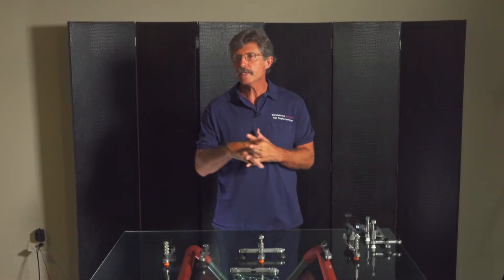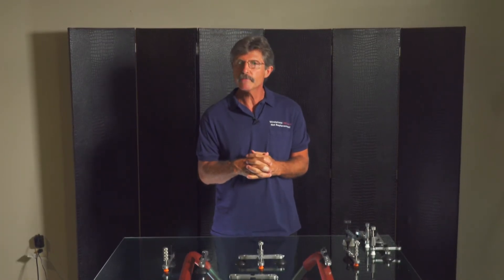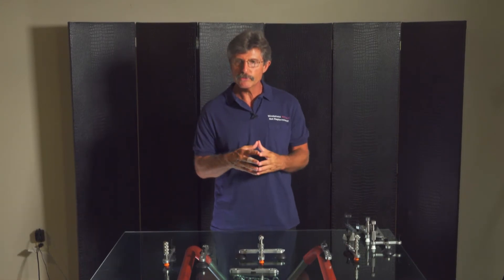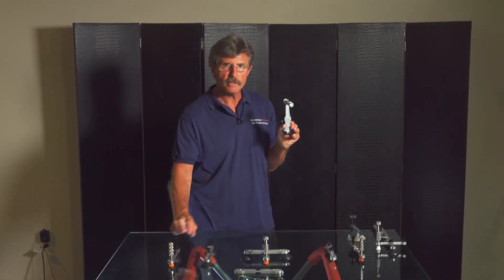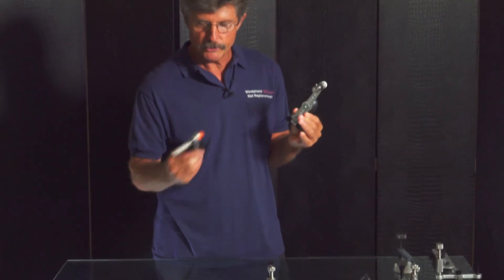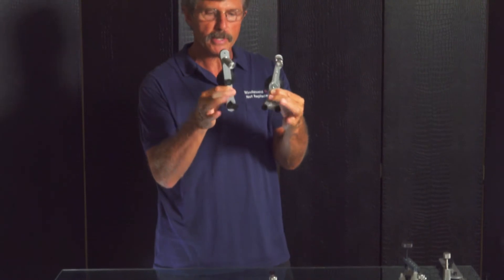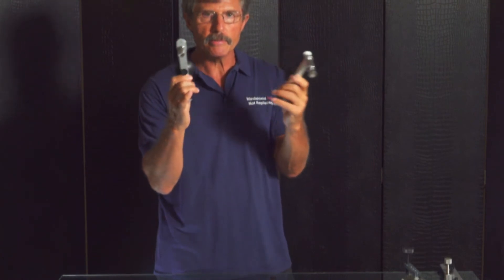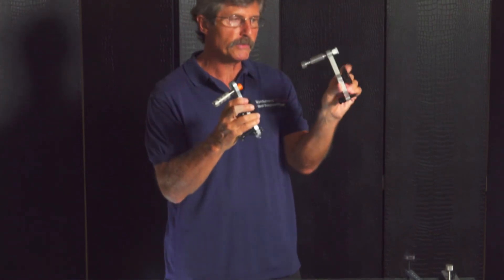Whether you're already in the business using Ultra Bond or getting into the business watching our training videos, these new tools mechanically work the same as our old tools. The long crack slider shown in our training videos is the older version — the new version is very similar and works the same, stabilized by bolts in the back, sliding down the crack. There is no extra training needed; they work the same. This new Wonder Bar replaces the old tool.